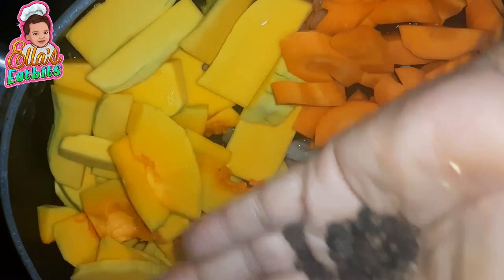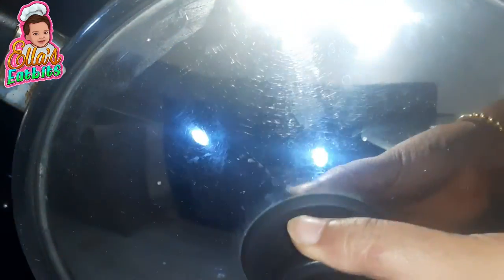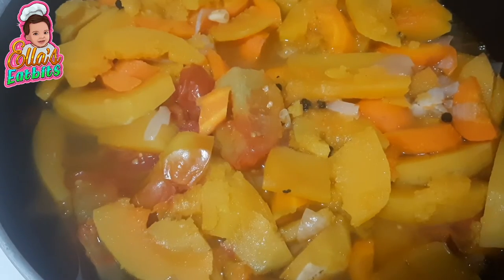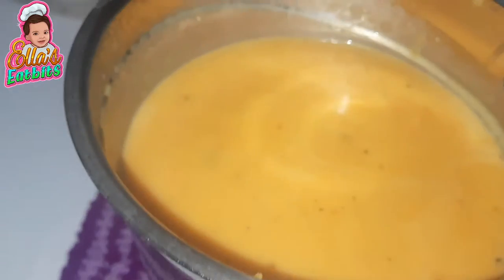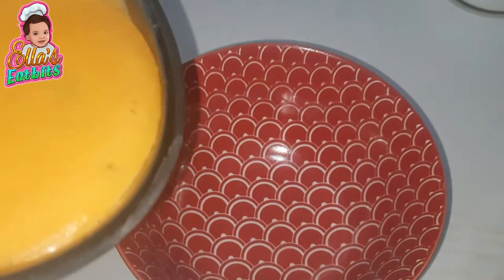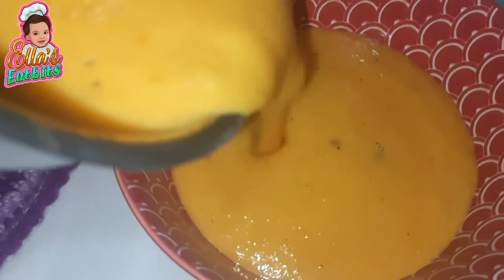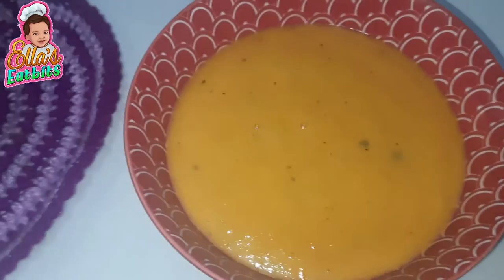In go the peppercorns and the salt. I'll sauté these lightly and cover it till the juices of the vegetables come out. I always cook on a low flame. The vegetables are soft and nice — let me churn it in a mixer, and lo and behold the soup is ready. Let me serve it in its respective bowls.